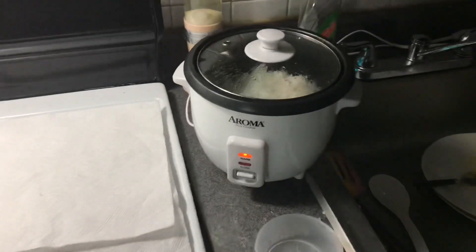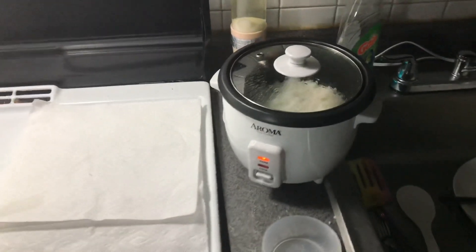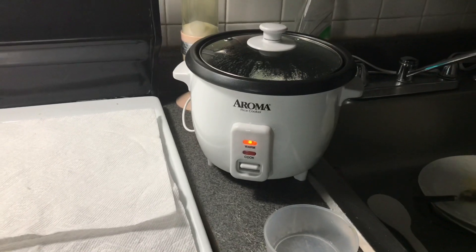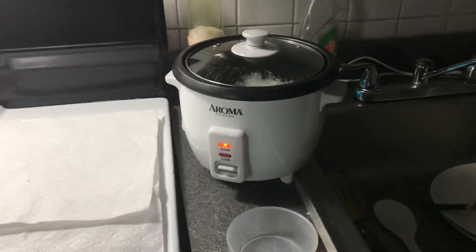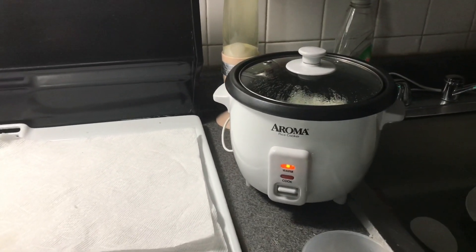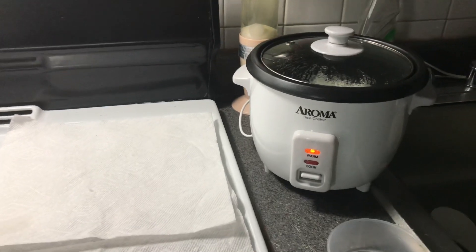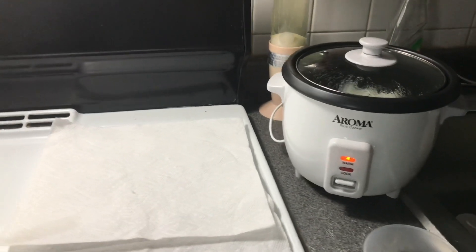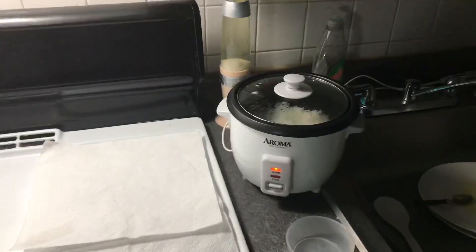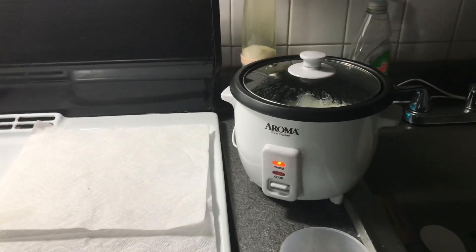So here we are back. It took about 20 minutes to get done. It's a great product. We bought it for $17 at Walmart. I mean, can't beat this. You just add the water, put the rice and it just cooks itself — you don't have to do nothing else. In 20 minutes you have yourself rice. It's perfect for this quarantine time.